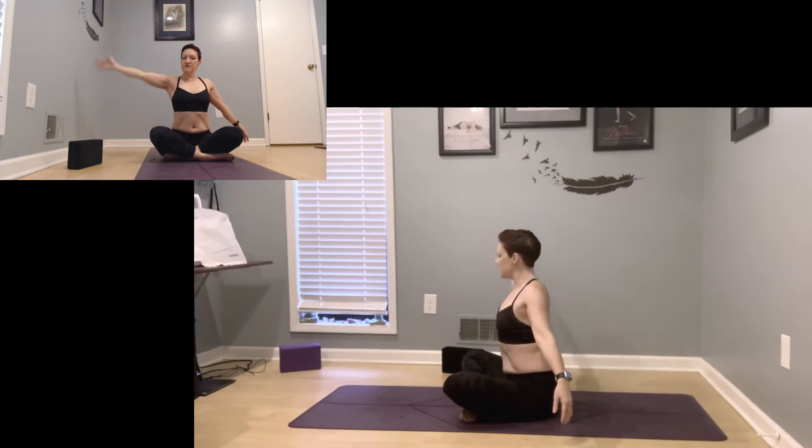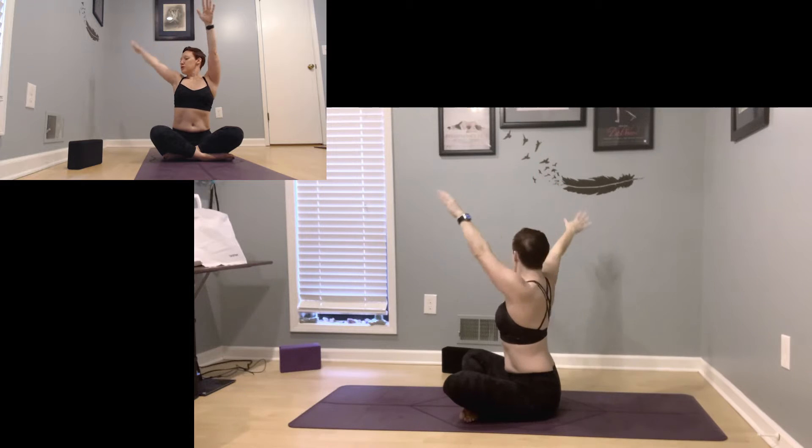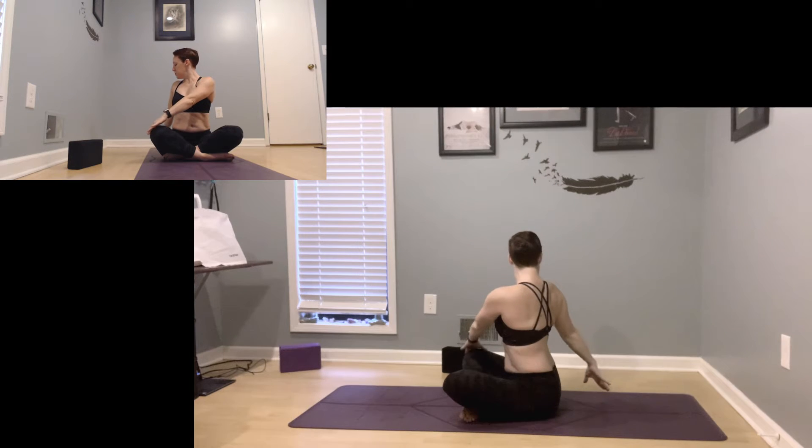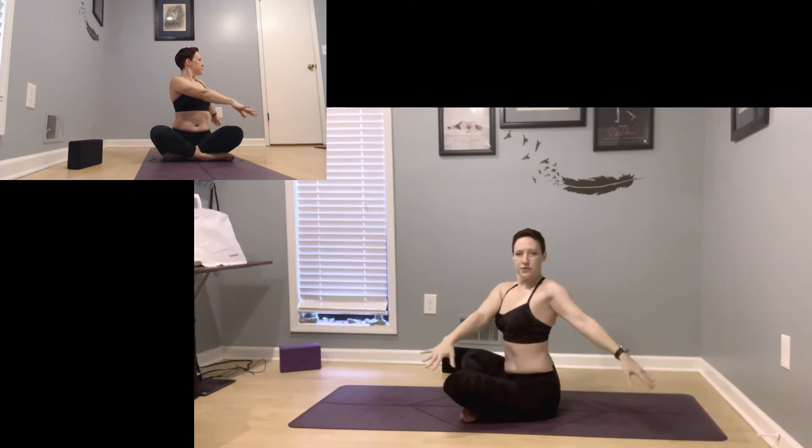Coming back through center. Pause. Inhale, reach the arms up to the ceiling, exhale twist to the right, right hand coming behind you, left hand across your knee. Inhale through center, exhale twist left.